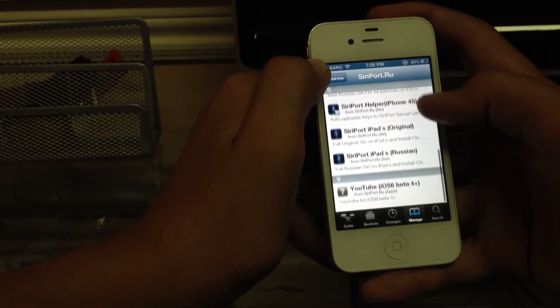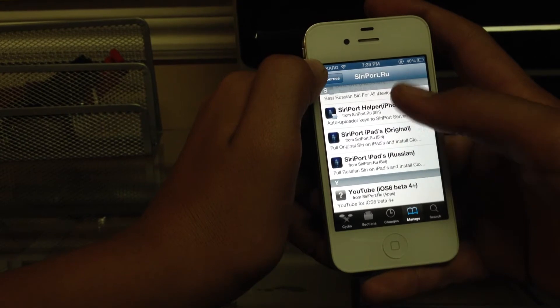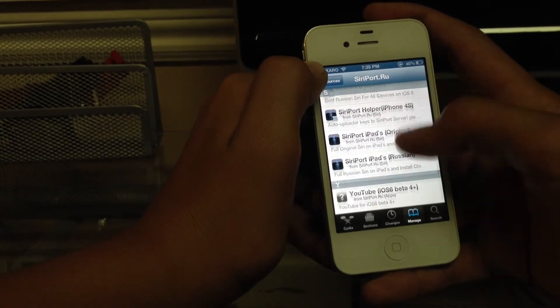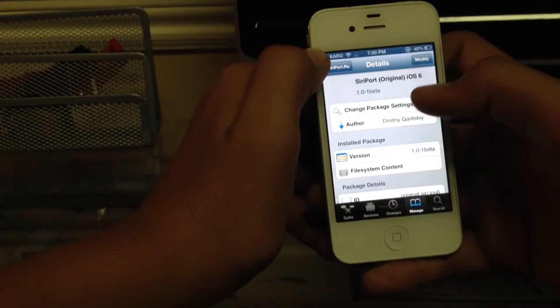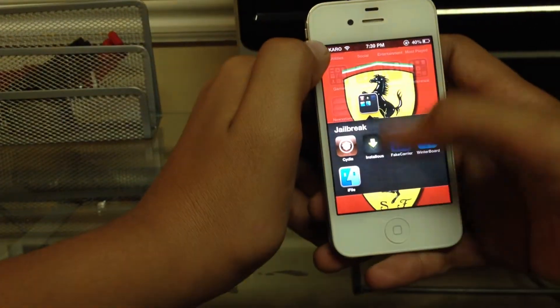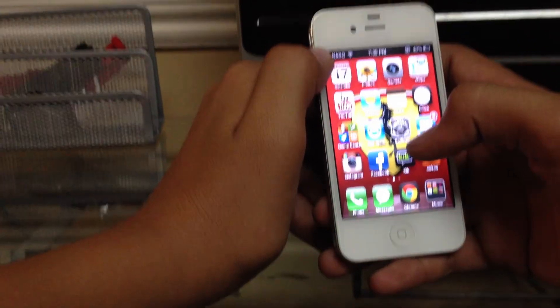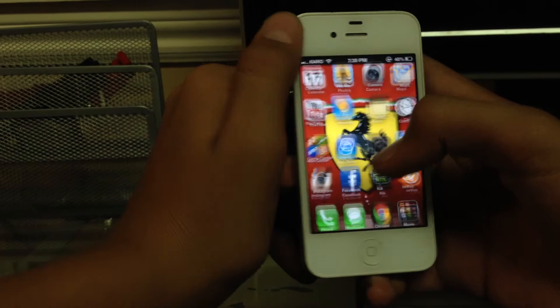You can also get it in different languages, and if you have iOS 6 beta 4, you can also get YouTube back. So you just click on that, you install it, and once it's installed I recommend you do a tethered boot, because that's what I did and it worked perfectly.